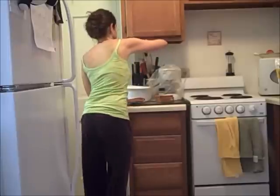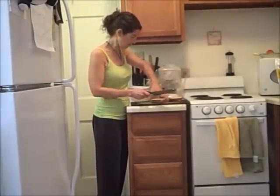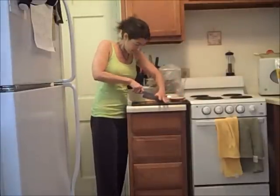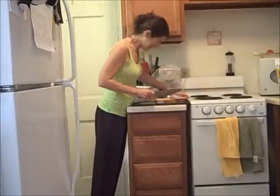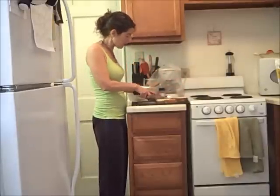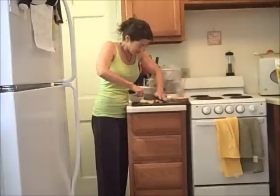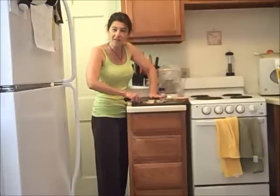Then just cube your bread — I can do it two slices at a time. You can make the cubes any size you want. I also make my peanut butter and jelly when the bread is still frozen, because I use that Smucker's that you have to keep in the fridge, so it's good to have stiff bread to spread it on.